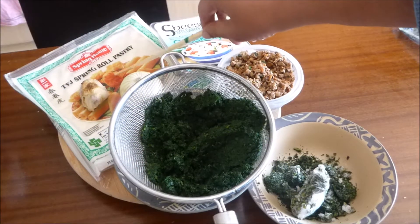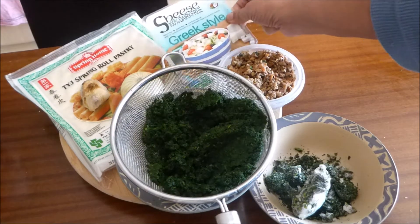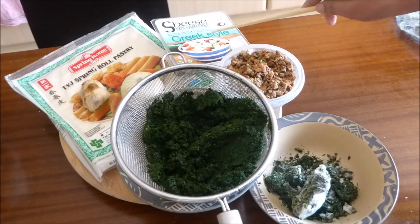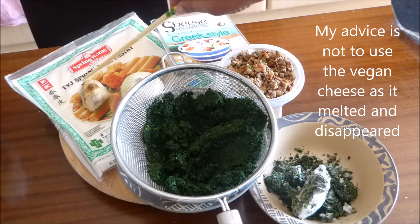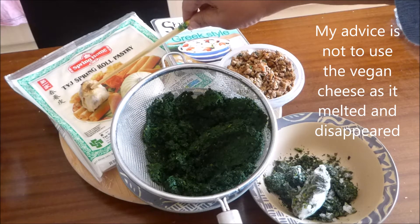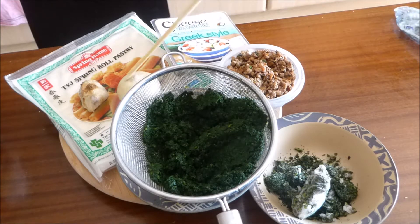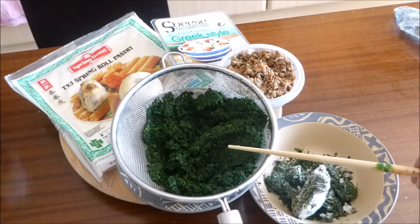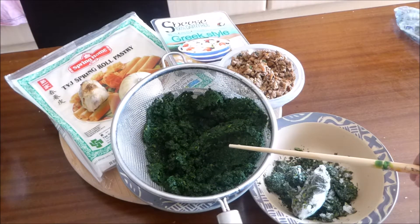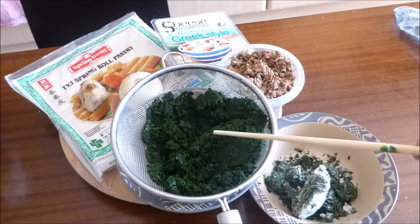Spring roll pastry — this has no eggs in it. Greek style vegan cheese, this is like feta. Roasted garlic, because I don't like the taste of raw garlic. A small onion. Frozen spinach that has been thawed.